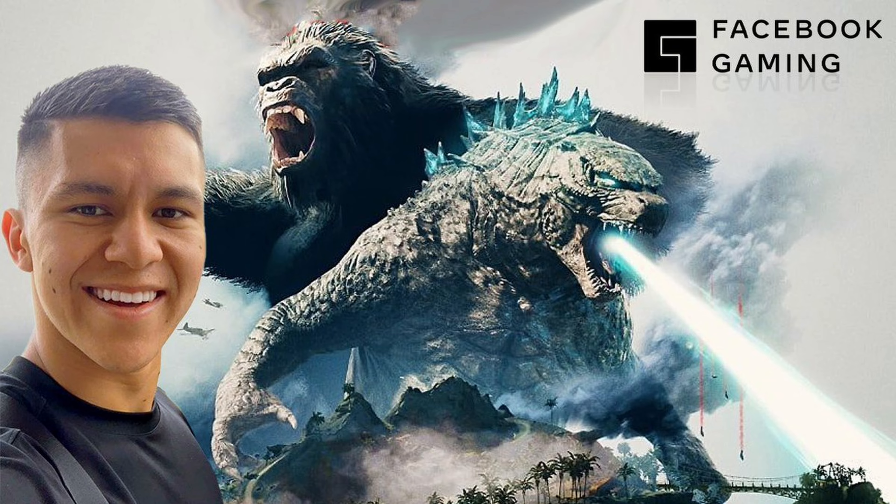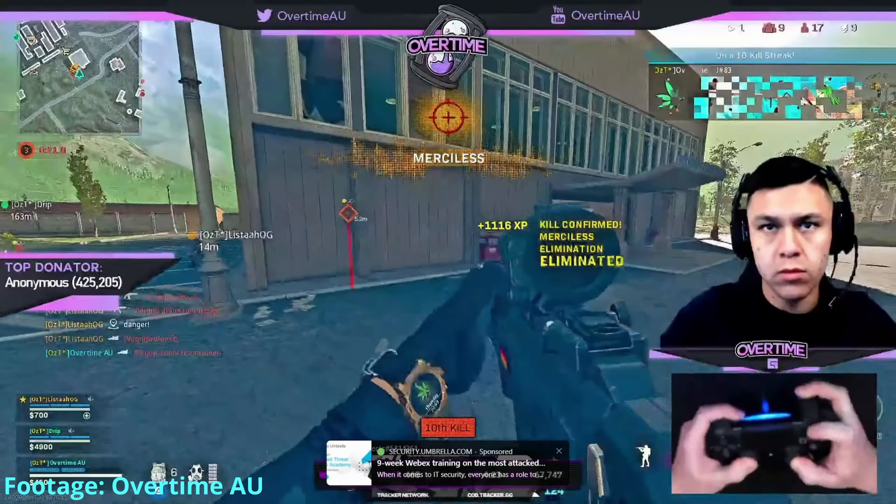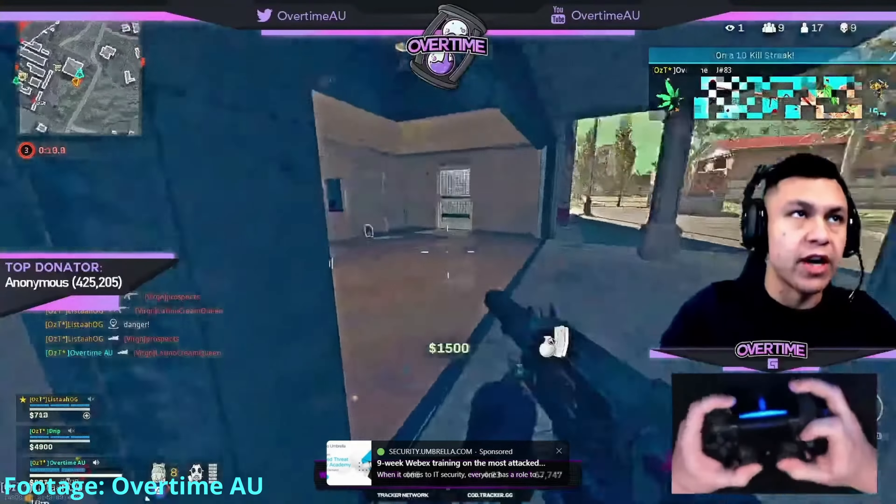He's a Facebook Gaming streamer that plays primarily Warzone on a standard PS4 controller using claw grip. A lot of people do it — it's just not very comfortable. In my opinion, it's more efficient, comfortable, and better for your knuckles to play with a pro controller if you can afford it.